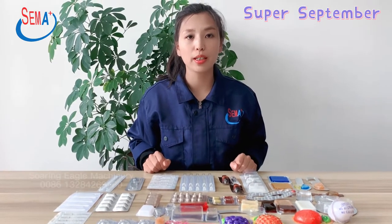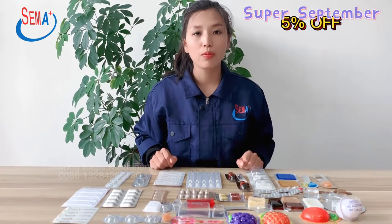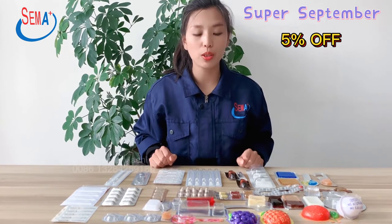Hello everyone, this is Kari speaking here from Sun Eagle Machinery. Super September is coming. If you place an order during Super September, you will get 5% off.